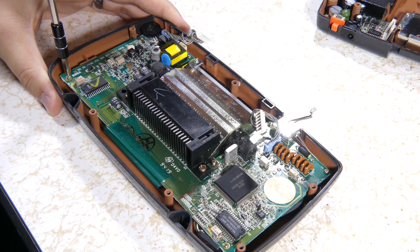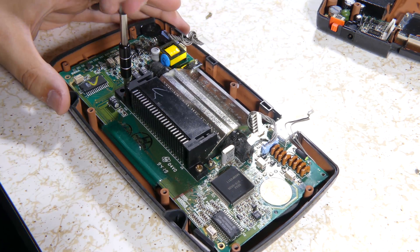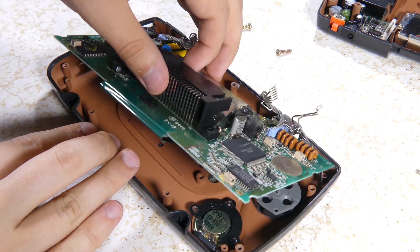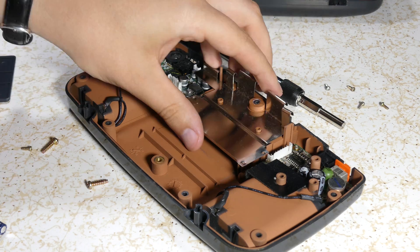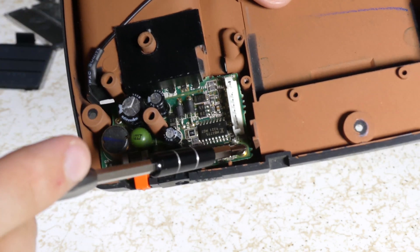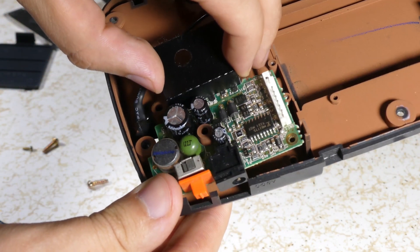From here on out all the screws inside are going to be Phillips. Unscrew the eight screws in the motherboard and pull it free. Unscrew the four screws in the metal shield and remove it to gain access to the power and sound boards. Unscrew the four screws in the power and sound boards and remove them. The black piece attached to the power board has some adhesive holding it in place — just gently peel it out.